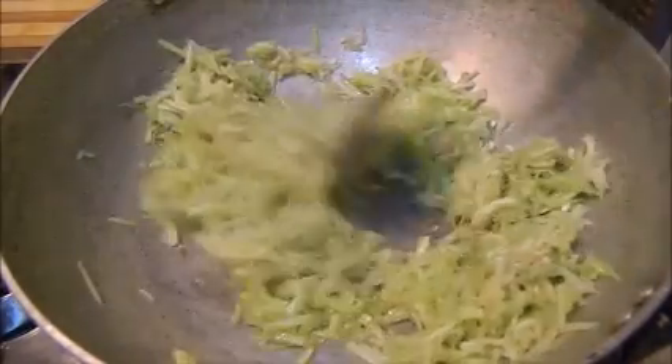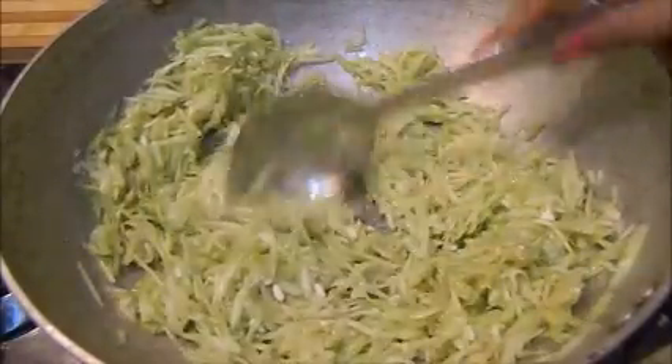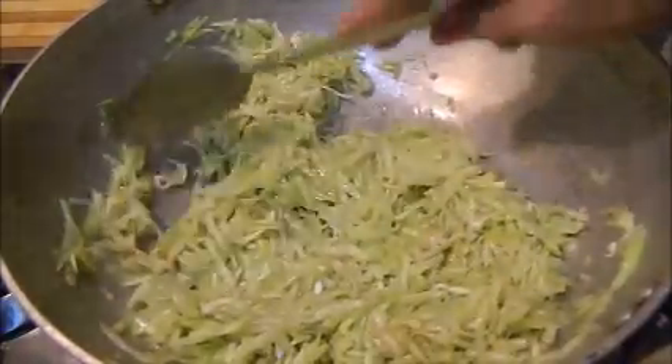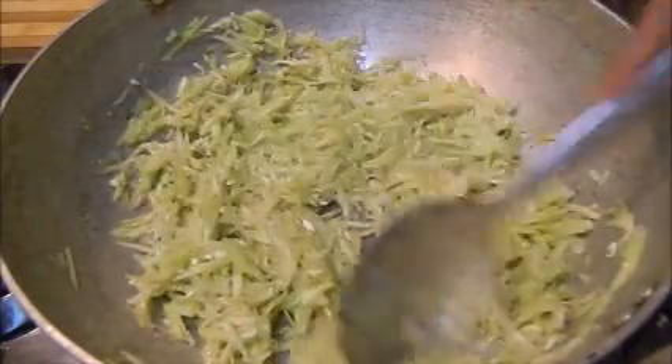We will cook it for 3-4 minutes. We want to remove the water from the lawki. We don't want the lawki to shrink — we want to retain all the healthy flavors. So our lawki has been cooked.